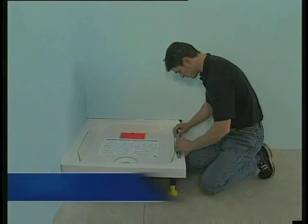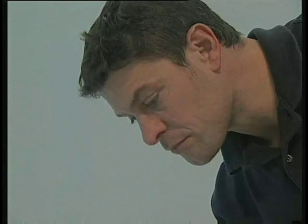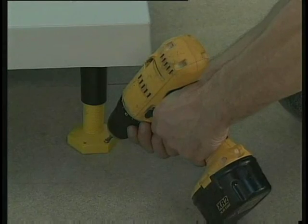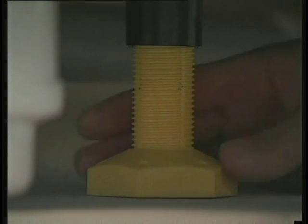Levelling the tray couldn't be more simple. The hexagonal feet can be adjusted by hand, raising the tray if required, and the screw holes are angled to make the feet easy to fix in position. Once the tray has been levelled, the centre foot must then be readjusted down to the floor.